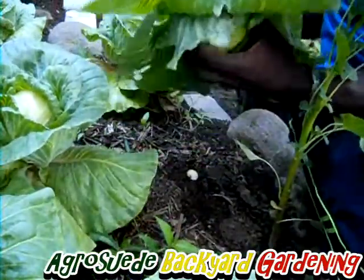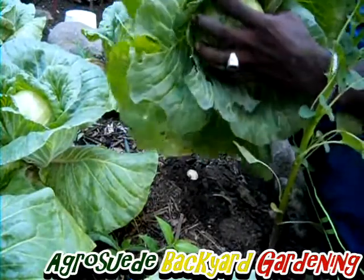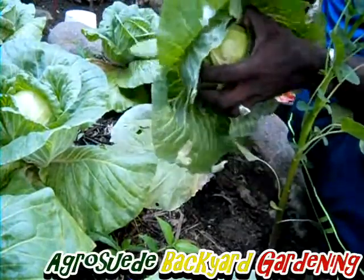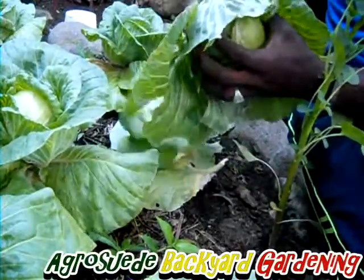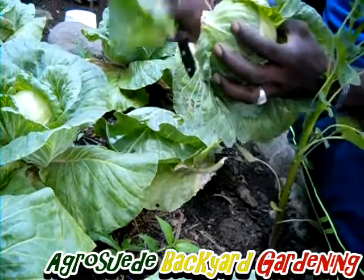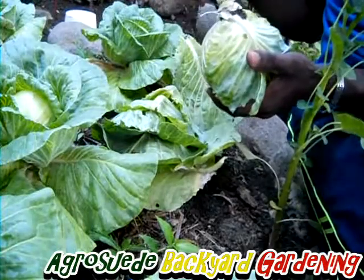So that is my homegrown organic cabbages. Just coming off with all the leaves here — you could also add those leaves to your compost material.